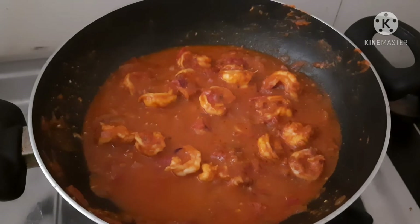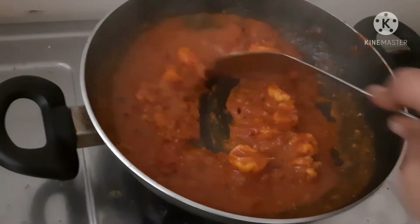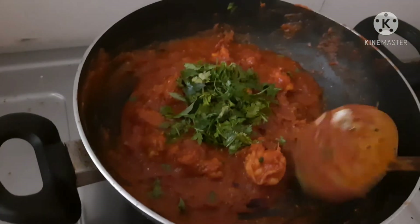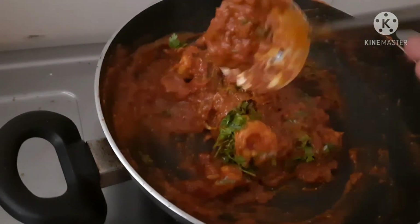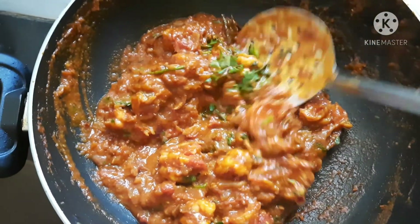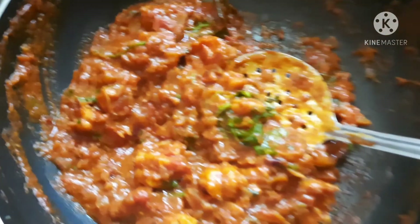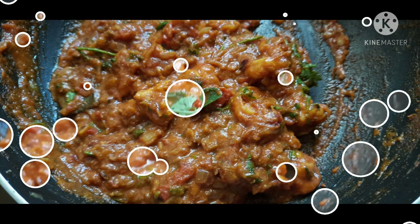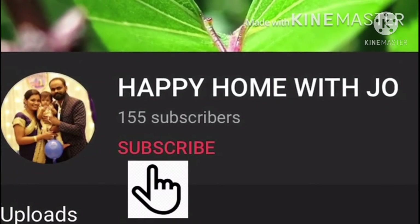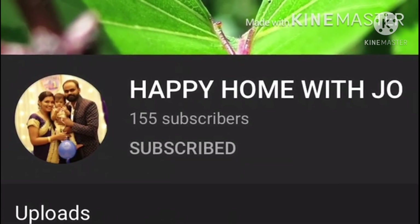Add a little bit more and mix it well. You can cook the prawns well. Add the prawns — it's super good. Cook it well. Look for the prawns — please add a little spoon.